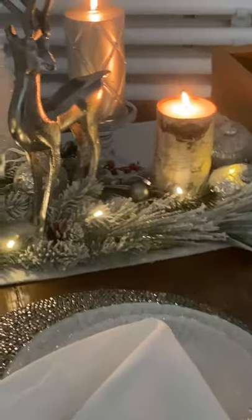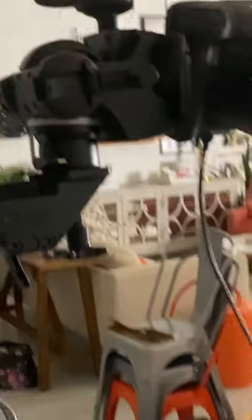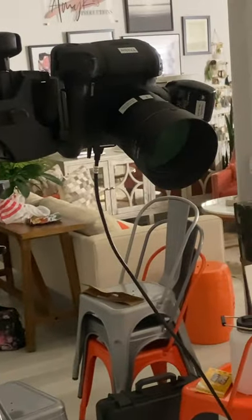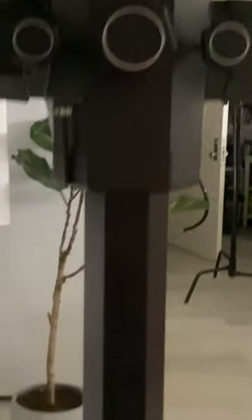I'm using the Canon Mark 4 camera on my Foba stand with the pocket wizard, and I'm also using the 85mm lens because I really wanted that soft, creamy background. I'm shooting tethered so you can see the image as you're shooting and make modifications as you go.